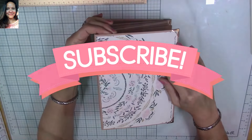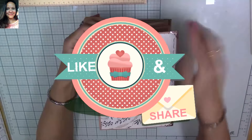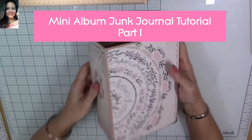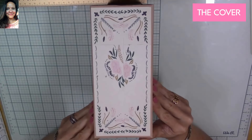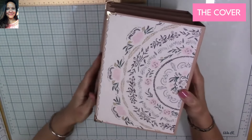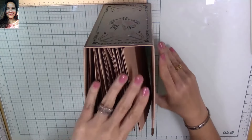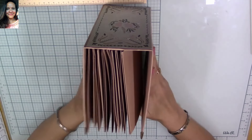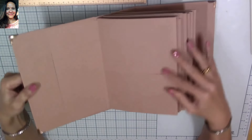Hi, my super sweet crafty friends! Welcome to my channel, Carolina's Creations Handmade. If you're new, please subscribe and click the button down below so you don't miss any of my videos. Today I want to share with you how to make my mini album junk journal. We're going to learn how to make the cover. It's a little chunky mini album and I made it so I had plenty of pages for pictures and also space for a junk journal.